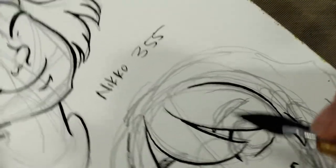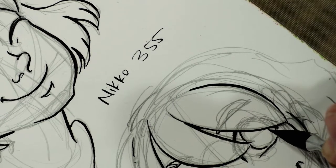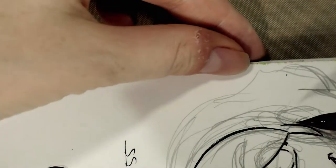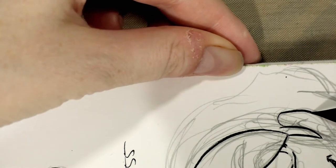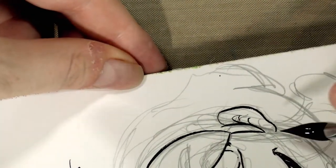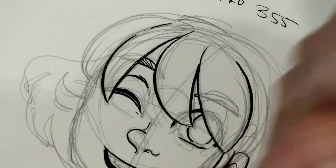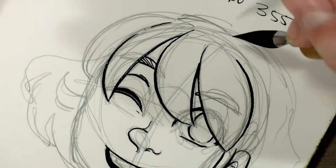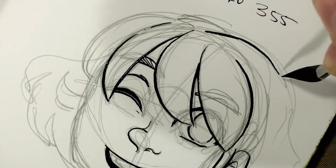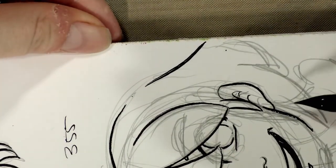I said in yesterday's review that my recommendation for beginner inkers would be to use Japanese nibs. Although they're a little more expensive and a little harder to find — though you can find them quite easily on Amazon, check the link in the description — they last a really long time, they're very easy to use, they don't require any special maintenance, and you can get decent line quality with very little practice, even drawing off the side of your paper. They can take a lot of wear and tear; they're just really well-designed nibs.